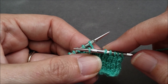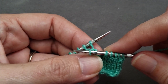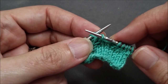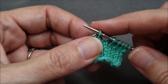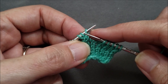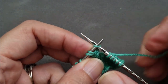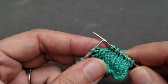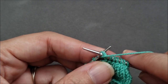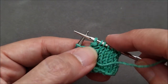Whichever stitch is the dangling stitch is the one that's going to be knit. The other stitch will be purled. But before I can knit that stitch I need to slip it from the right needle back to the left needle. So that will be the stitch we knit. I'll purl the next stitch and our cable is complete.